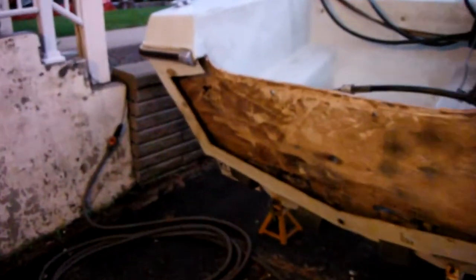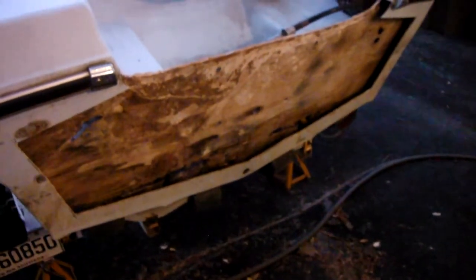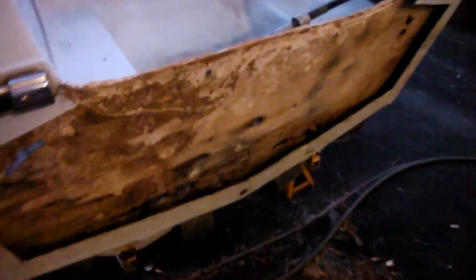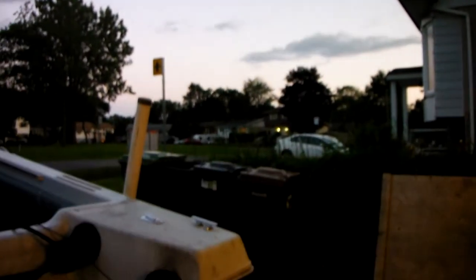Those two screws I showed you from the inside of the boat were holding that piece of wood in really, really well. Now that's gone — everything in this cavity is now empty. It's actually good; it's going to get a good dry out. Hopefully no more rain — skies are pretty clear. It's past sunset so we're in dusk, that's why it's not so bright.